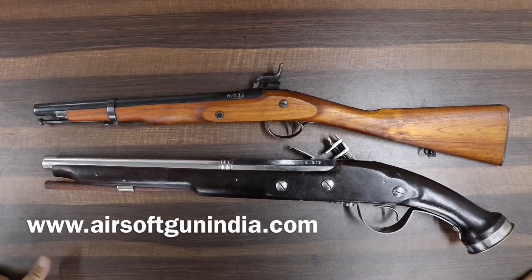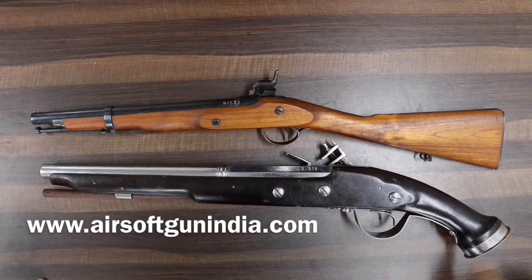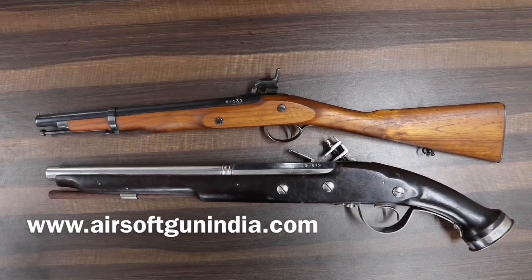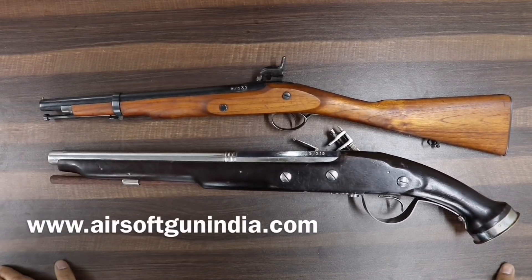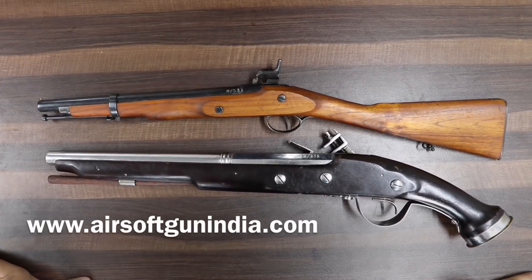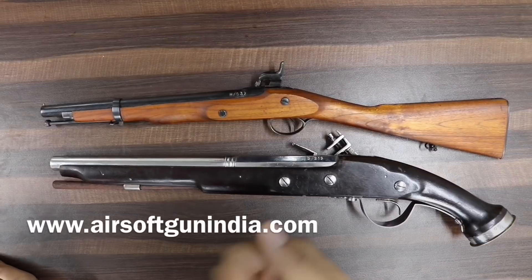Today we are making this video because many people were asking why don't you sell antique guns. We do have an antique-style gun on our website — it's not technically antique because it doesn't fire, so it's a replica gun. But it looks like an antique gun; this is a flintlock model from a very old kind of design.